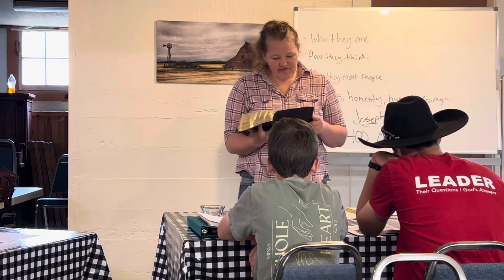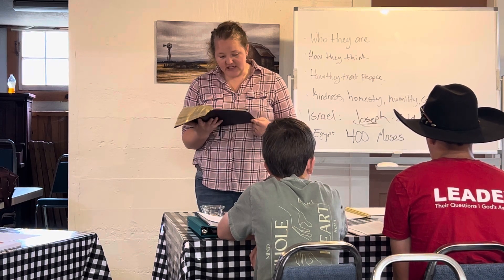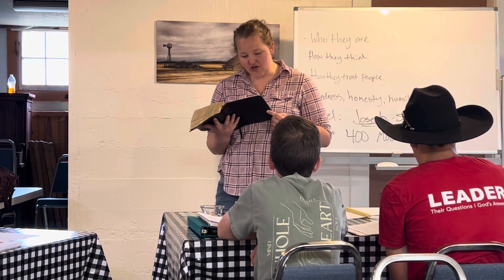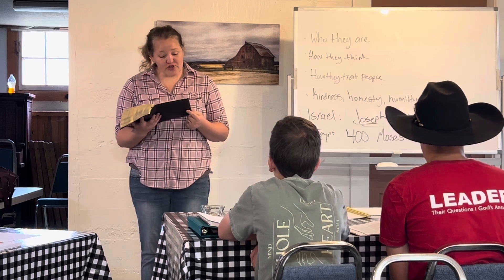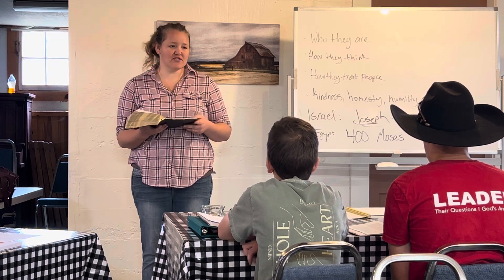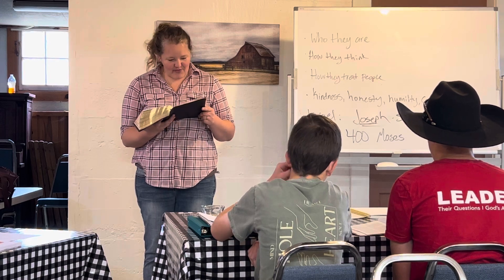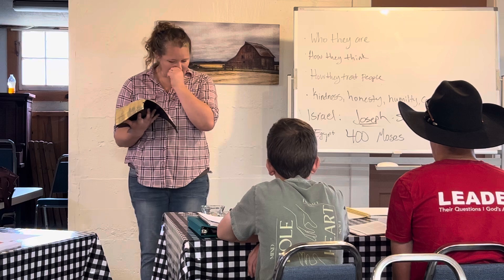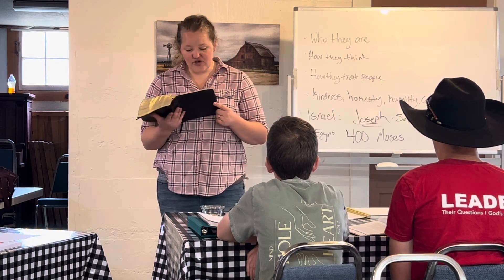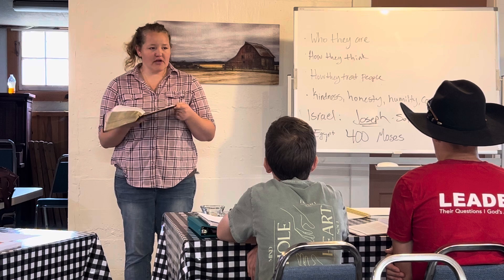Chapter 3, verse 1: Moses was pasturing the flock of Jethro his father-in-law, the priest of Midian. He led the flock to the west side of the wilderness and came to Horeb, the mountain of God. The angel of the Lord appeared to him in a blazing fire from the midst of a bush — the bush was burning with fire, yet the bush was not consumed. Moses said, 'I must turn aside now and see this marvelous sight — why the bush is not burned up.' When the Lord saw that he turned aside to look, God called to him from the midst of the bush and said, 'Moses, Moses.' He said, 'Here I am.' Then God said, 'Do not come near here. Remove your sandals from your feet, for the place on which you are standing is holy ground.'